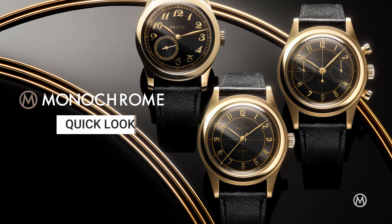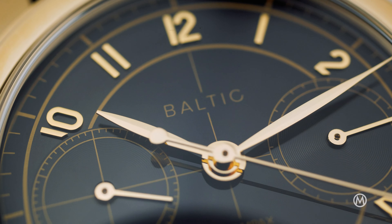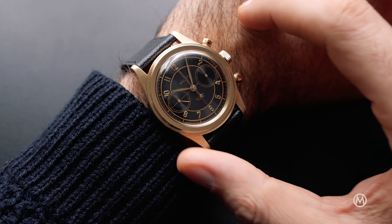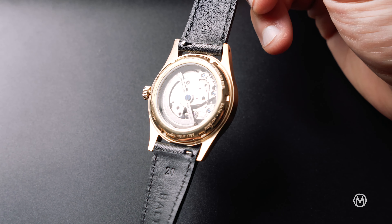We could call them the John Player Specials. You're watching Monochrome, and here is the PVD Gold Collection of Baltic — with new additions of the MR01, the HMS 002, and the Bi-Compax 002. With the gold PVD capsule, Baltic strengthens its core collection.